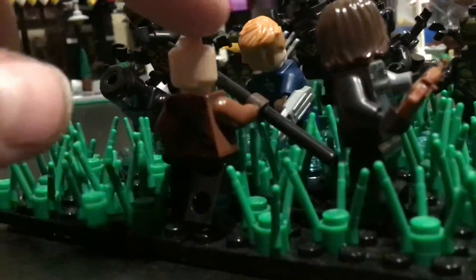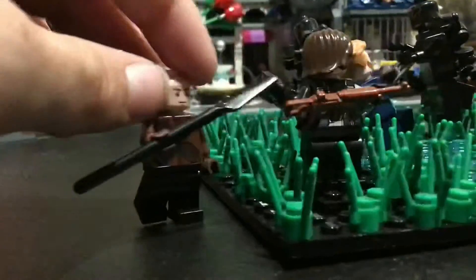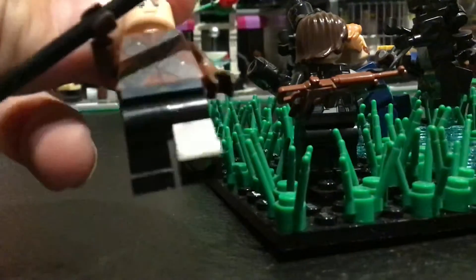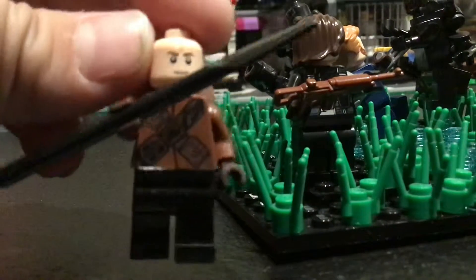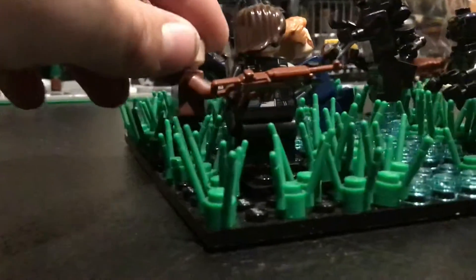There's a Wakandan soldier because in the movie there are a lot of Wakandan soldiers on Black Panther's side. I just made a Wakandan soldier — some black legs, a Jawa torso, just holding a spear, and a pretty common base plate. So that's a Wakandan soldier.